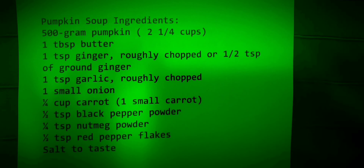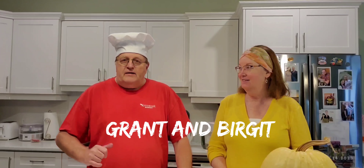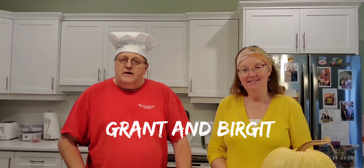Today we're going to try out this new pumpkin soup recipe, so please come along and join us. Hi everyone, I'm Brigette and I'm Grant, and today we are going to make a pumpkin soup.